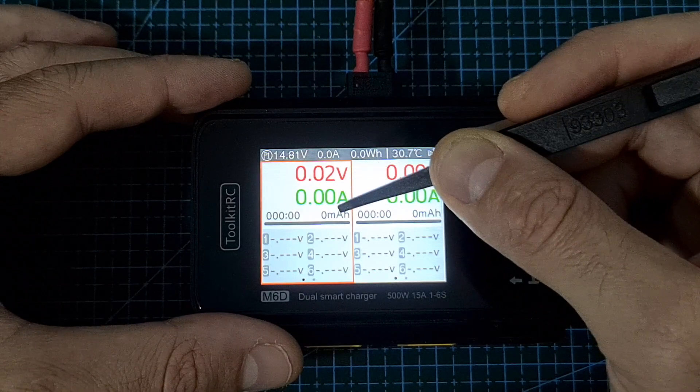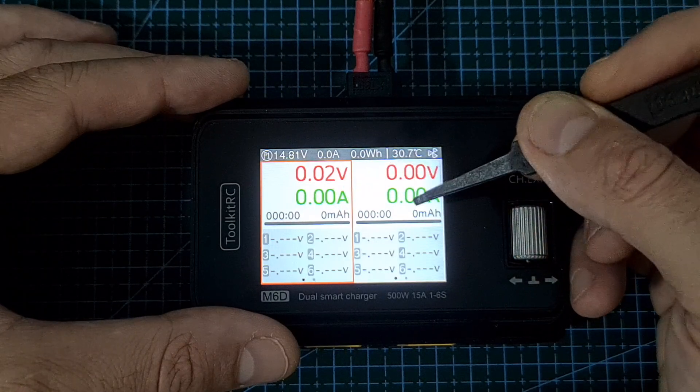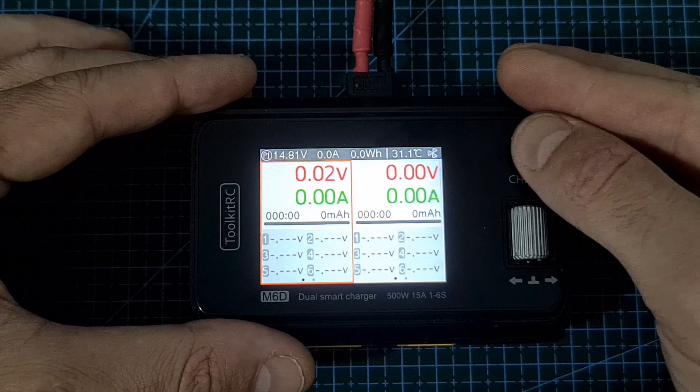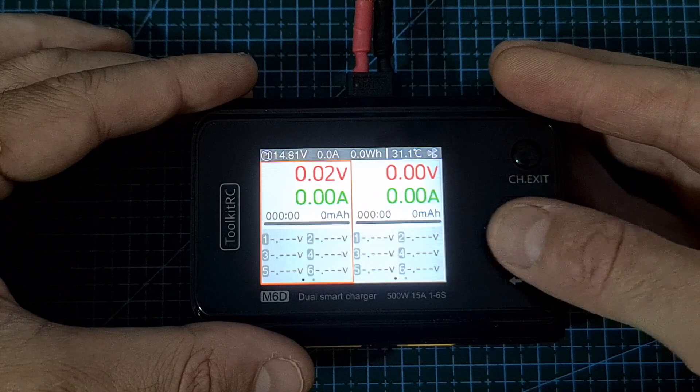On the left side of the screen, you can see the information regarding the battery connected to channel 1, and on the right side to channel 2. You can switch between the channels by short pressing the channel button, and move between the views by scrolling the scroll wheel.